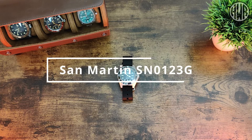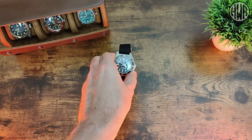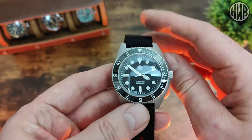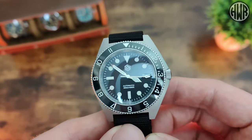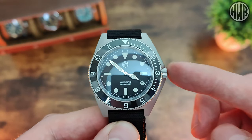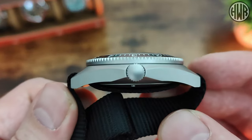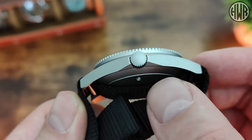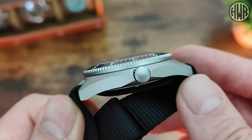Here's the review of the San Martin SN0123G. As far as I know, this is one of their more original designs — if you do know it's an homage of anything else, let me know down in the comments. We've got something pretty different here. The first thing you'll probably notice is the larger side of the case on the right-hand side where the crown is, because we've got integrated crown guards, which gives it a pretty unique shape.